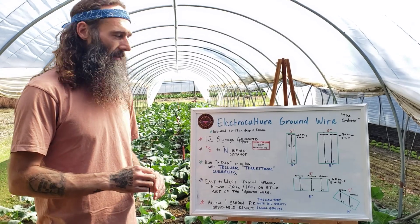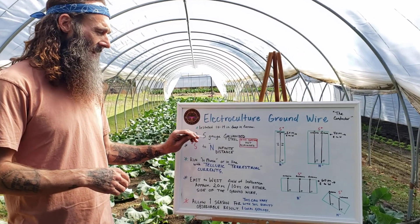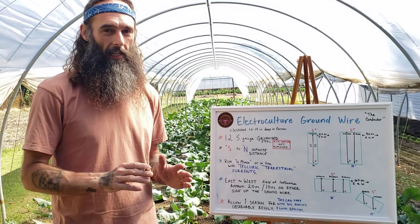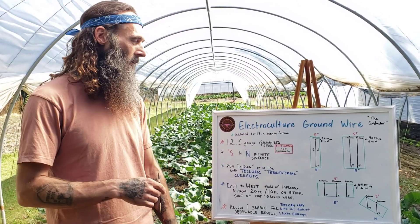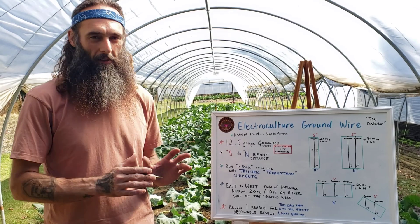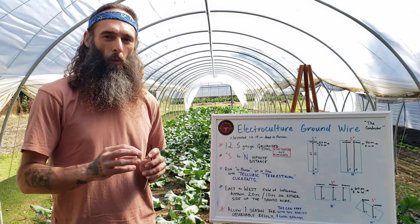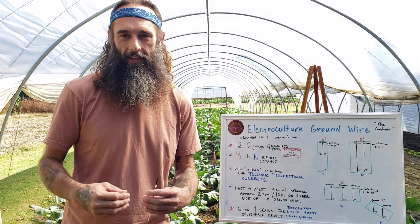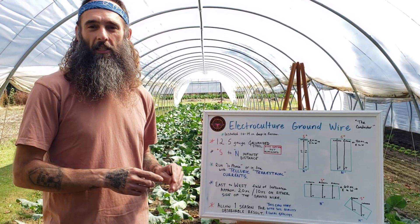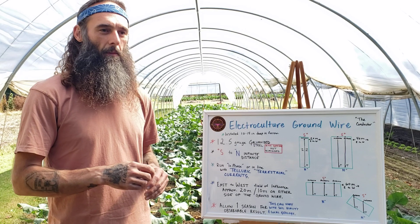The wire preferred for the ground lines is twelve and a half gauge galvanized steel — that's a zinc-coated steel, not aluminized, which you'll see a lot in stores. Be careful not to use aluminized; you want the galvanized steel. It doesn't have to be exactly twelve and a half gauge — twelve gauge or fourteen gauge can work — but twelve and a half seems to be a great wire that's very workable while still being a heavy conductor for our systems.